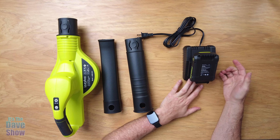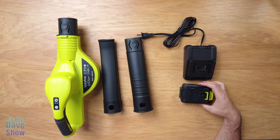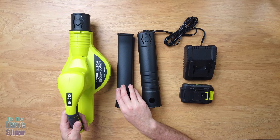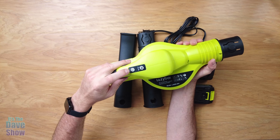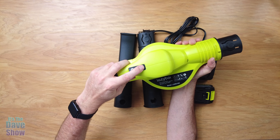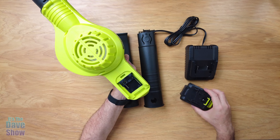Okay, this is everything you get in the package. You do get a manual here which gives you a lot of information — you want to make sure you read it and check out some of the specs. This is a 20 volt battery system. 150 miles an hour is what they talk about as their high-end blower speed, and there are actually two speeds to it. It takes about two hours to charge your battery and it's a 2.0 amp hour battery.